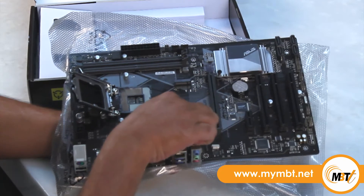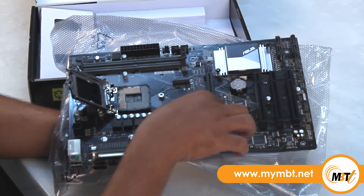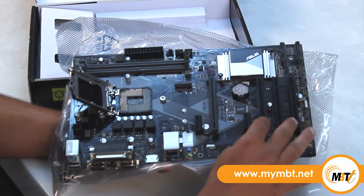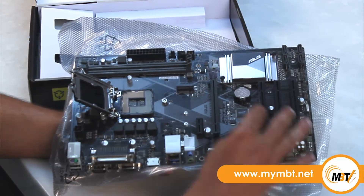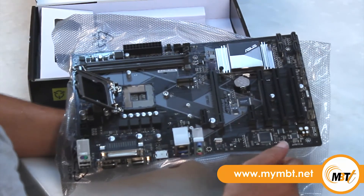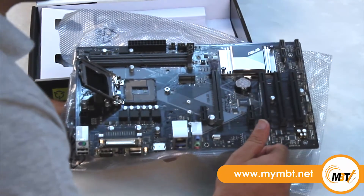Now if I talk about the expansion slots, it has one PCI Express slot where you can install all your graphic cards, two mini PCI Express slots, and three PCI slots. The three PCI slots is a major factor, as they are generally not found nowadays in motherboards. It also has four SATA ports and one M.2 port to expand your storage.